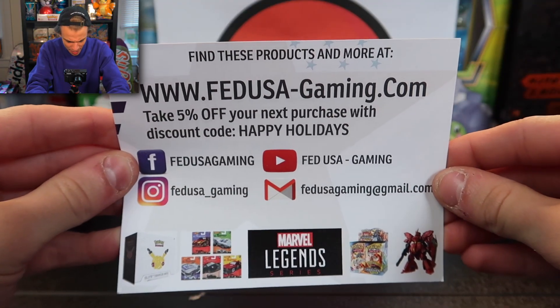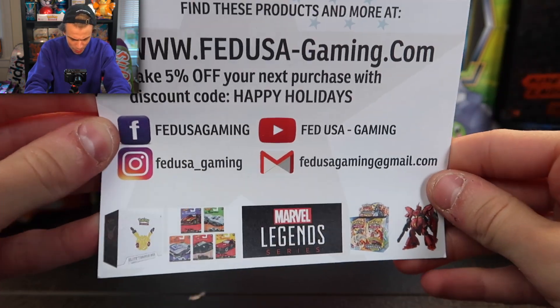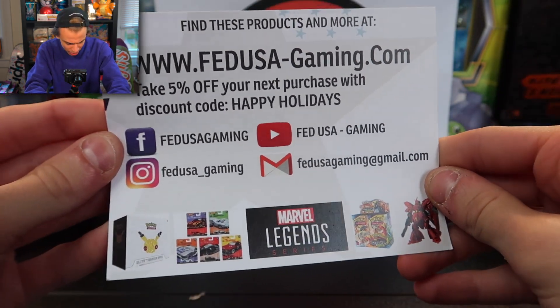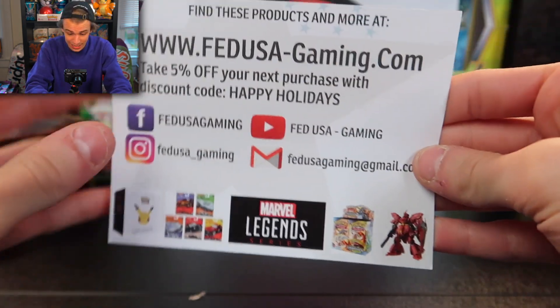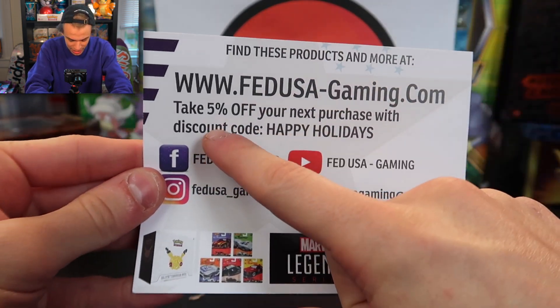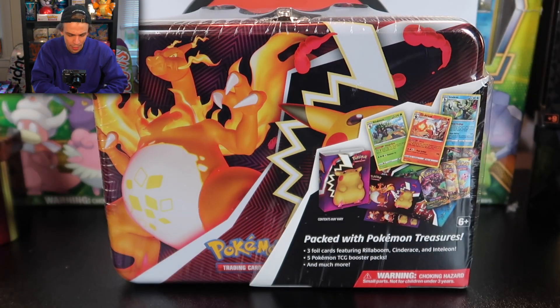Make sure you guys visit fedusagaming.com because they're the ones that provided me this tin, so shout out to Dan. Make sure you go ahead and use code 'happy holidays' to get yourself five percent off. Buy one of these tins — it's a great investment, and if you can take five percent off, that might not be a bad option. I'll leave the link in the description below.